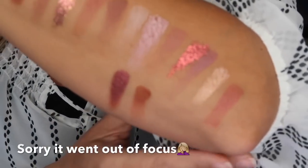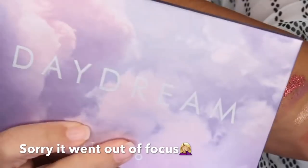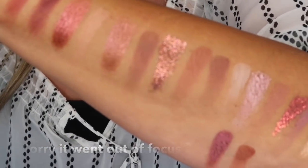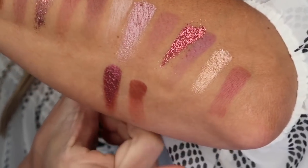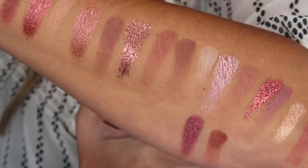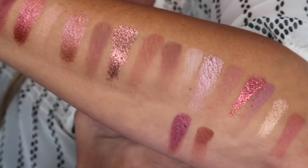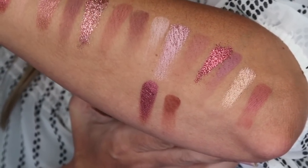Getting right into each swatch of the Daydream palette by Alter Ego — you can see they swatch absolutely beautiful. These shimmers almost have like a cooling effect when you swatch them. I cannot wait to put these on my eyes. So of course we're going to go ahead, get into the application process, talk a little bit about the palette, and get started.